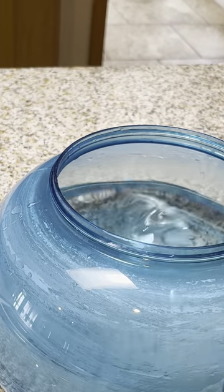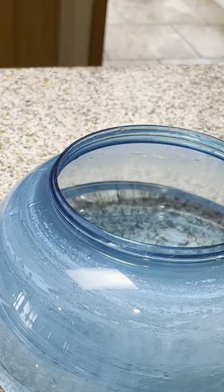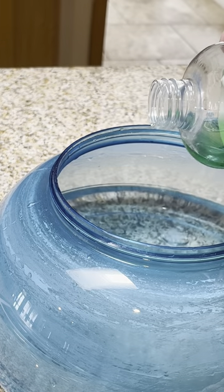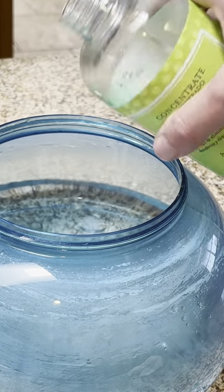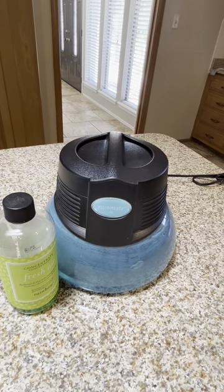Here I've got my Rain Mate basin and all we're going to do is add a little bit of Fresh Air to it. You can add as much as you like or as little as you like, really depending on your preference. So here we're going to add a little bit, and that's it. We've added solution to our Rain Mate and we are ready to go.